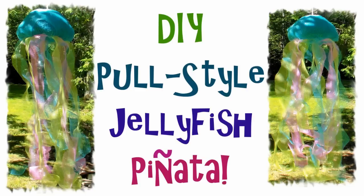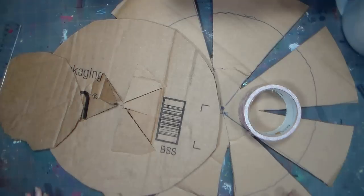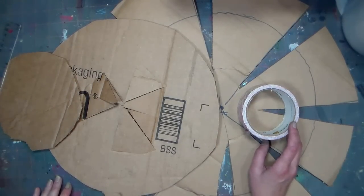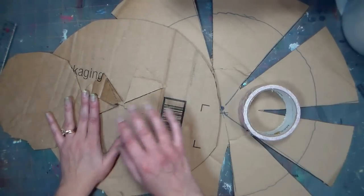Hi there! Lindsay here, the Frugal Crafter! Today I'm going to show you how to make a pull-style piñata for your next party. This is kind of fun because I've shown you how to do piñatas in the past, but this is the first time I'm going to show you how to do a pull kind, which is really great if you have younger kids that you don't want swinging sticks around, or you just want an easier way to get the candy out.